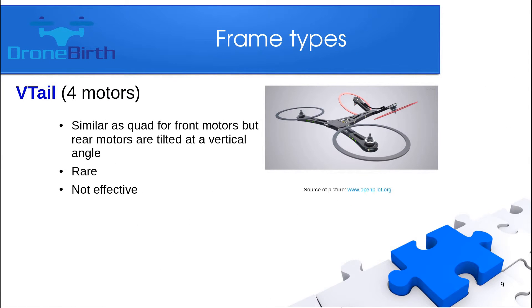The V-tail has four motors. It is similar to the quadcopter from the front perspective, but from the rear the motors are tilted and fixed — not sitting on a servo. It is really rare and not considered very effective.